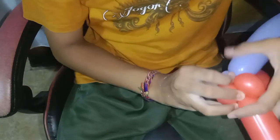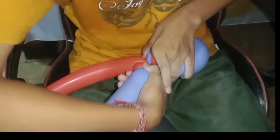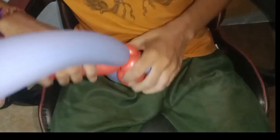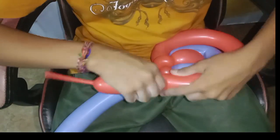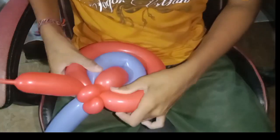For the next step, take a different color and start by tying it in between the pinch twist. After that, follow the small loop and wrap it.